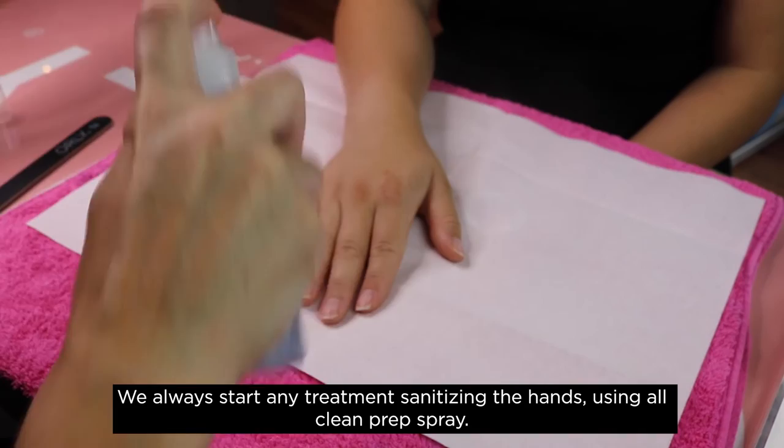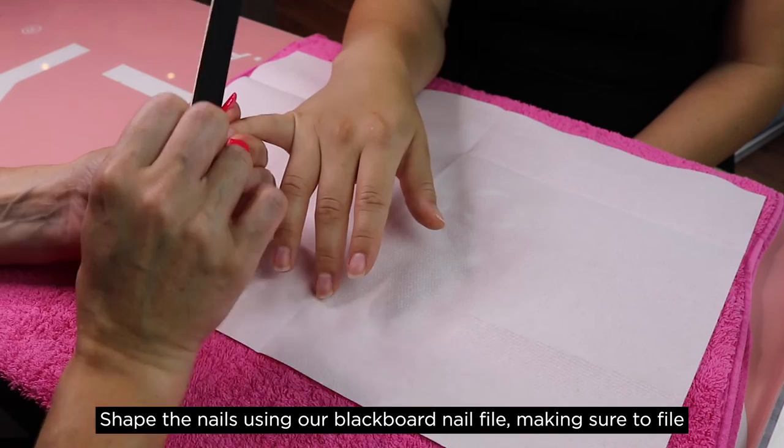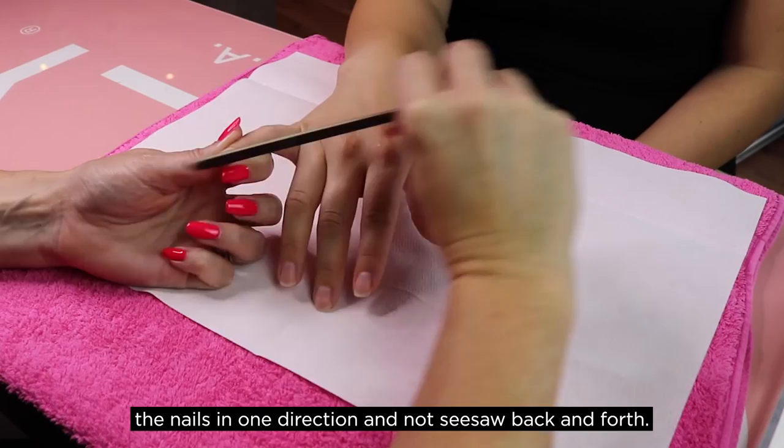I'm now going to take you through the perfect prep with Orly for you to achieve your clean girl manicure at home. We always start any treatment by sanitising the hands using Orly Clean Prep Spray. Shape the nails using an Orly Blackboard nail file, making sure to file the nails in one direction and not see-saw back and forth.